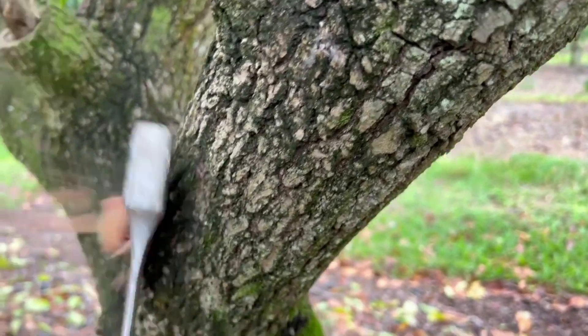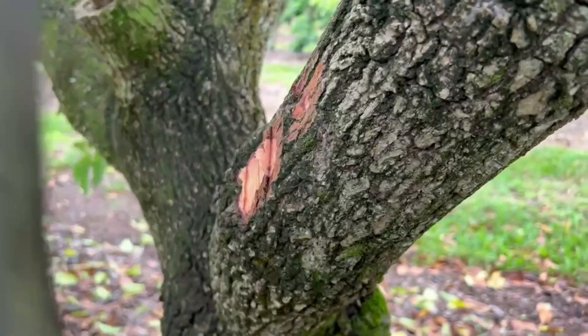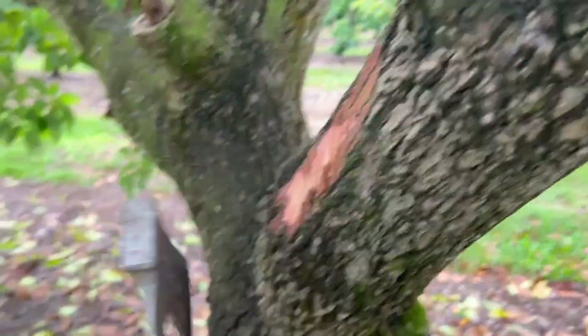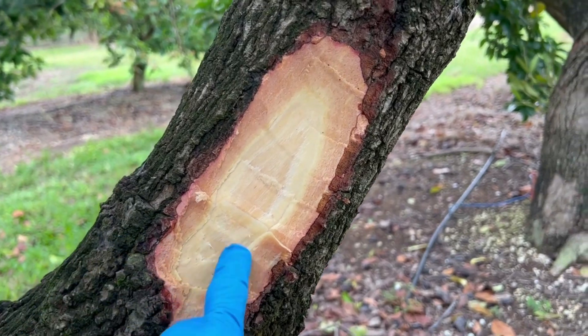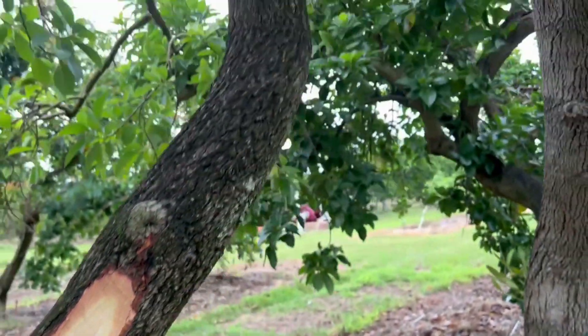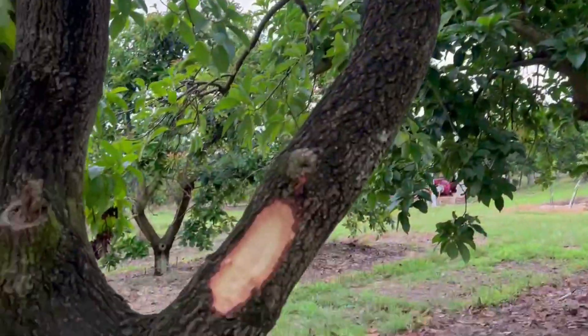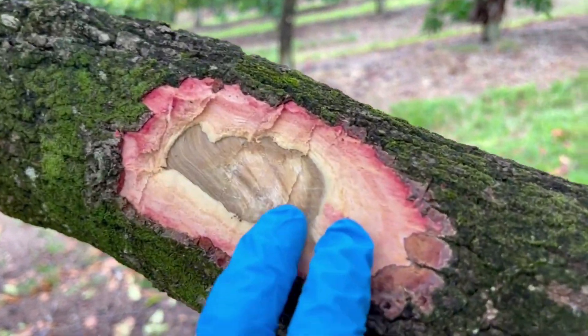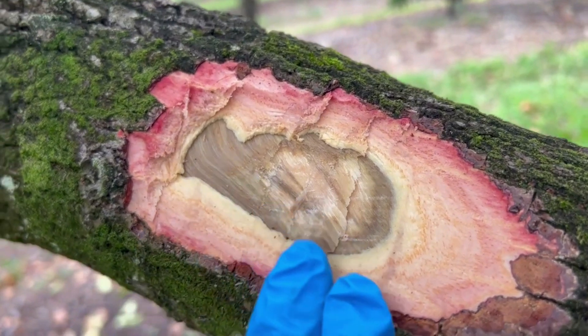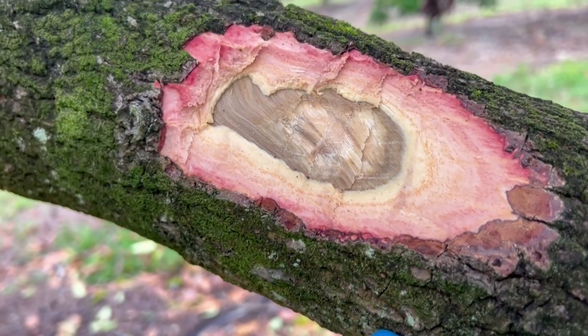Since we strongly suspected, we're going to check. This is the challenge of laurel wilt. This branch is pretty clean, but this other branch — clearly you could see the staining, pretty advanced, of laurel wilt.